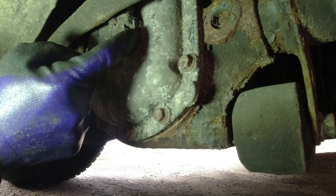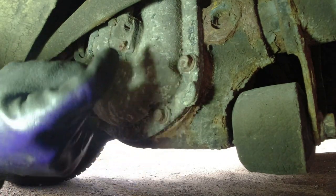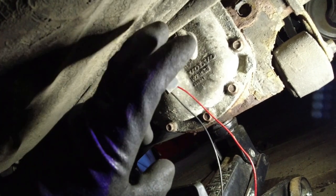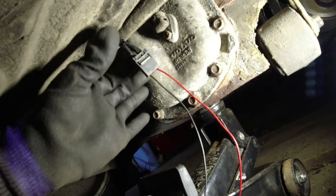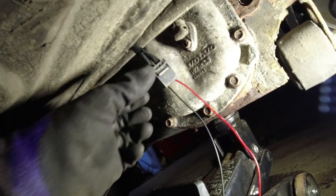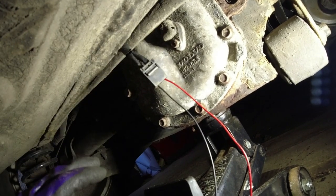So this is the speed sensor and the speedometer gets its information from here. The wires were shorting out - they were touching each other. I've repaired the wires temporarily so they're not touching each other and not shorting out. I've wrapped them with electrical tape, plugged everything back in. Still didn't work.